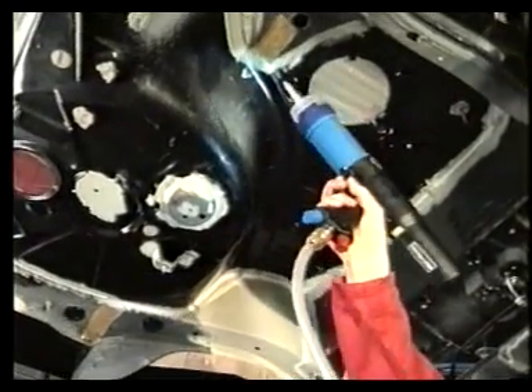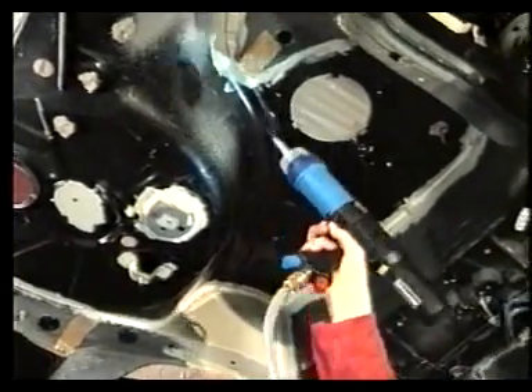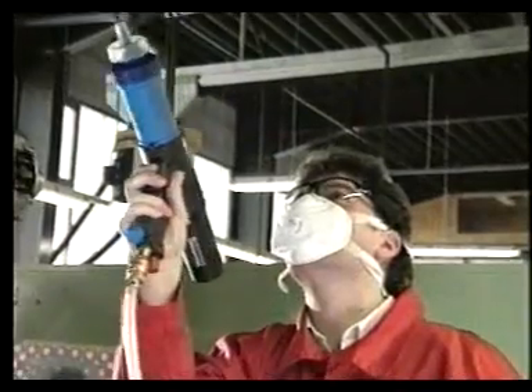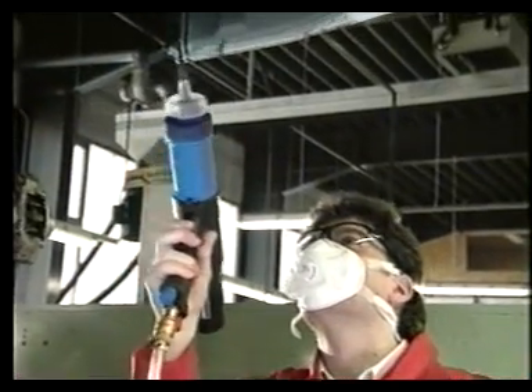No es necesario el uso de una mascarilla protectora cuando se aplican sellados de costuras normales. Sin embargo, para revestimientos de grandes áreas es necesaria una protección similar a la que se utiliza cuando se aplica pinturas por spray.